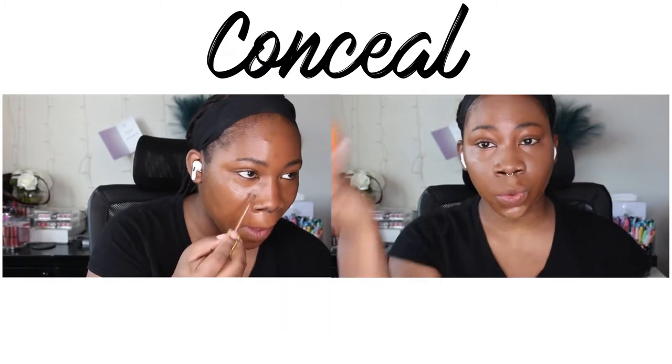Here I'm going in with my foundation. I'm using Charlotte Tilbury Airbrush Flawless Foundation, and I think I'm in shade 14 Neutral. It's not my exact color, but don't worry — I adjust it and make it work. Just keep watching, it's gonna look nice.